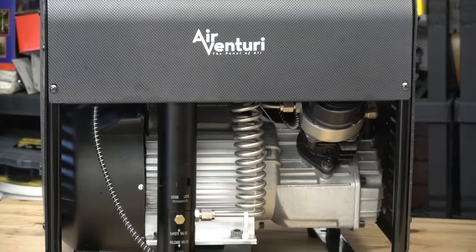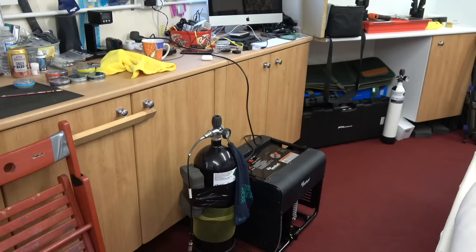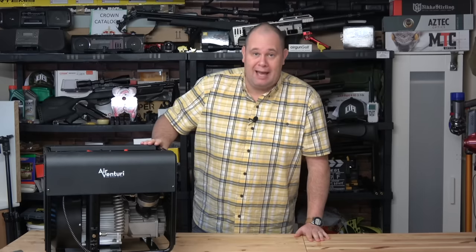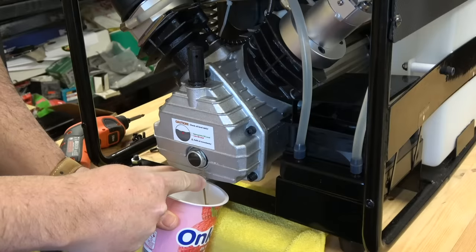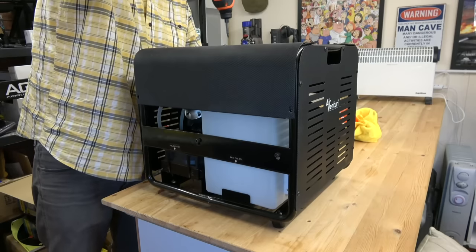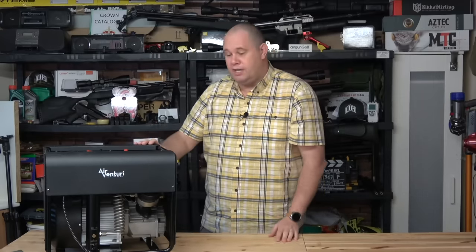This is my Air Venturi compressor, which I've had for just over 12 months. In the last 12 months it's topped up all my bottles and all my guns, and allowed me to make all my videos. It has been my absolute lifeline. But there is an engine in there, and that engine needs to be serviced. When you buy one of these, it doesn't come with a little batch of fairies living in there doing all that for you — you've got to change the oil and top the water up yourself.